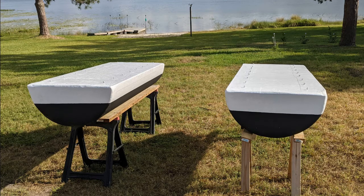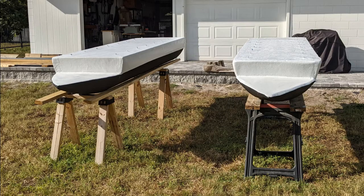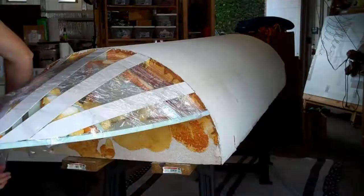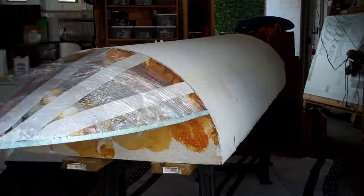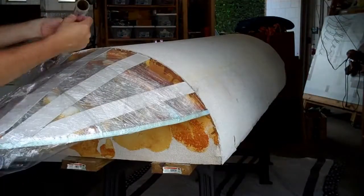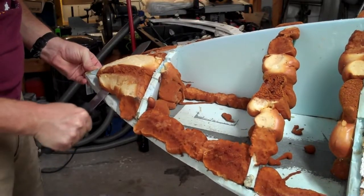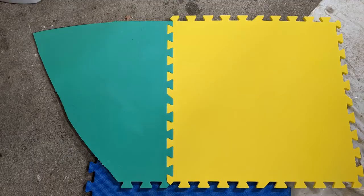This video will cover the construction of my second pontoon, focusing primarily on the differences in the nose cone construction. I wasn't really happy with the process I used to shape the nose cone of my first pontoon, as it required a lot of Bondo work and sanding to get it to the smooth shape I wanted. For my second pontoon, the foam board skeleton is the same, but I used semi-rigid foam to shape the nose cone.